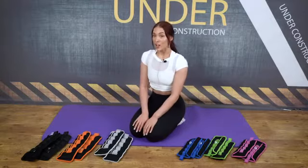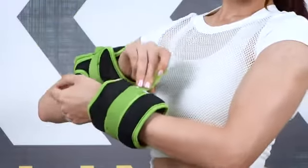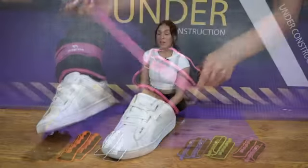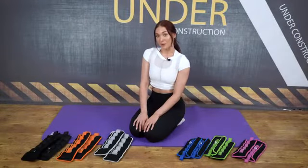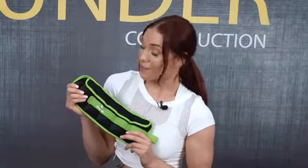Each band has a long adjustable velcro strap to fit your arms, legs, wrists, and even your ankles. It's made from soft neoprene fabric and strong velcro, so once you put it on it will not come off. It's wrapped with elastic fabric and reinforced with stitching.